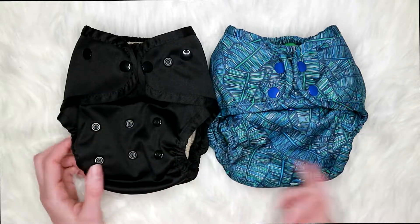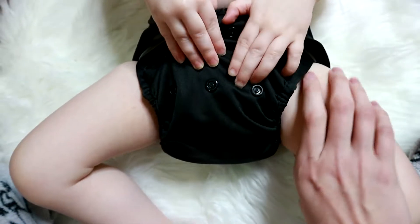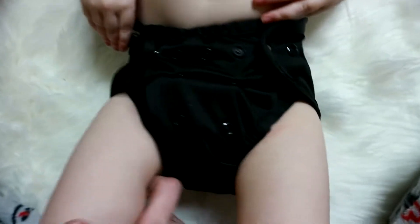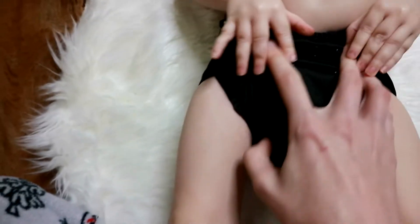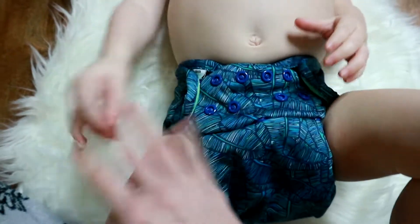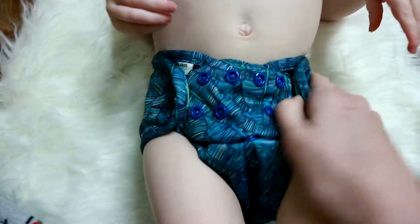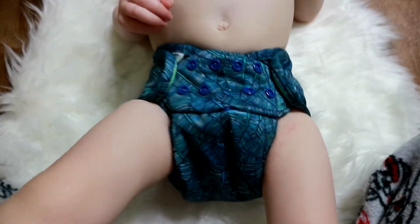Now I'm going to jump to some clips showing the fit of both of these on Kyan. Here is the fit of the One Size — overlook the marks from a nighttime diaper we tried. He's on the middle rise setting. Here are the legs. He has about three snaps open in the waist. And here is the Super Cover — oddly enough he has more snaps open in the middle on this one, I think because the tabs are a lot shorter. He's on the smallest rise with about four snaps open.